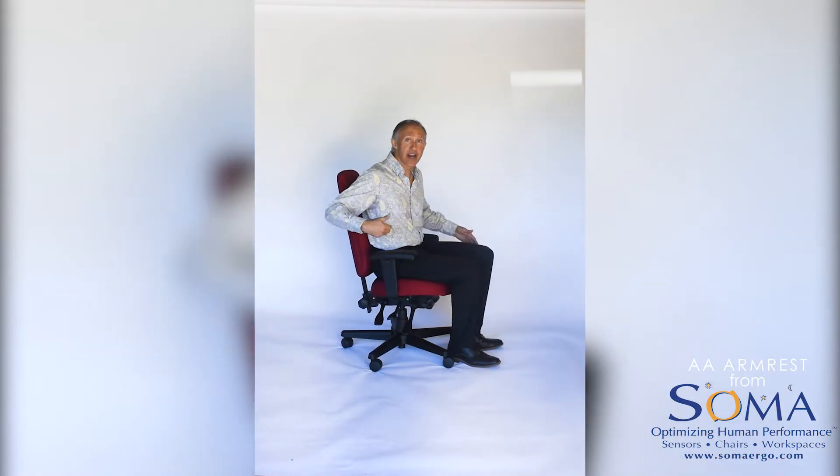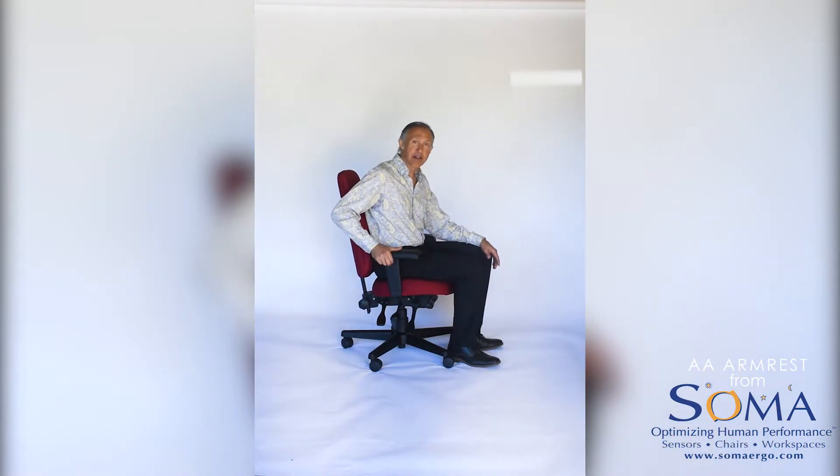You can adjust the width and the height of the armrest. To adjust the height, you just pull up on this little button. They can go up or down three inches in about half-inch increments.